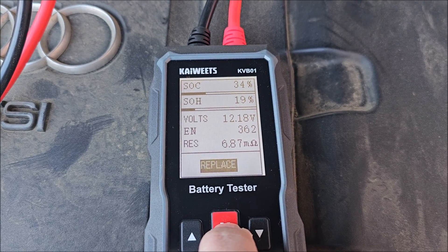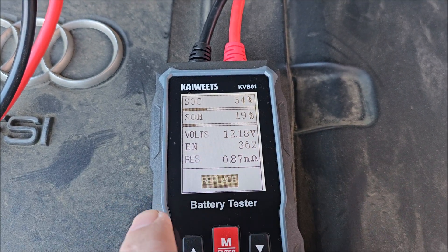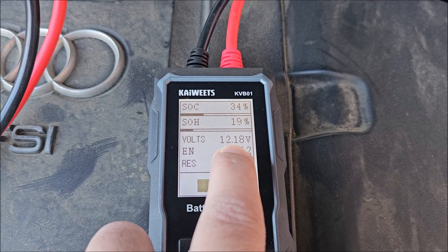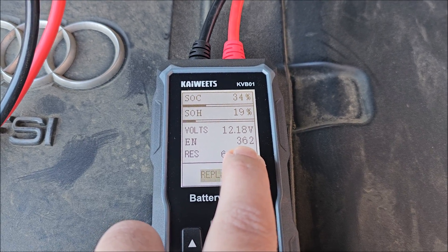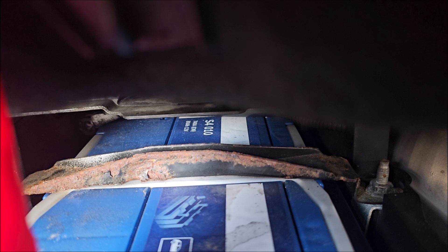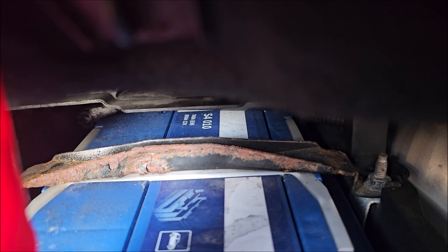I'm getting a warning because the state of health seems really low at this point — the battery also discharged overnight and it's really cold right now. Now we're looking at my wife's car battery: 740 amps, EN standard.